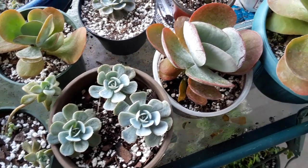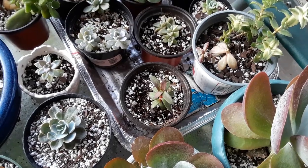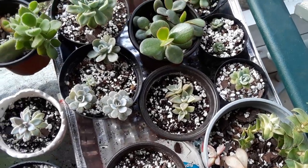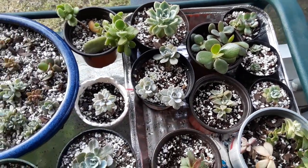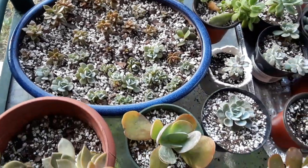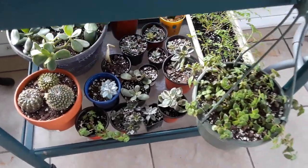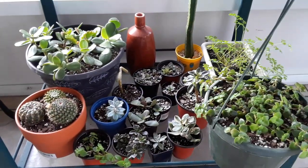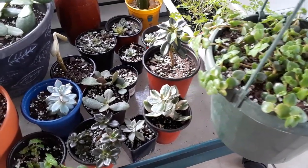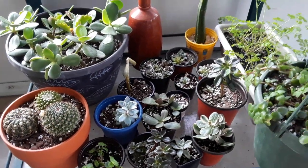All my succulents are doing well — these guys are recovering from a little under-watering. We watered them; they need to be transplanted, they're growing babies and offsets from the sides. I hope you enjoyed this video — if you have any questions on growing, propagation, or watering, just let me know. I've got succulent fever so I'll be investing in more succulents soon. They're really low maintenance and fun to grow. Happy planting!